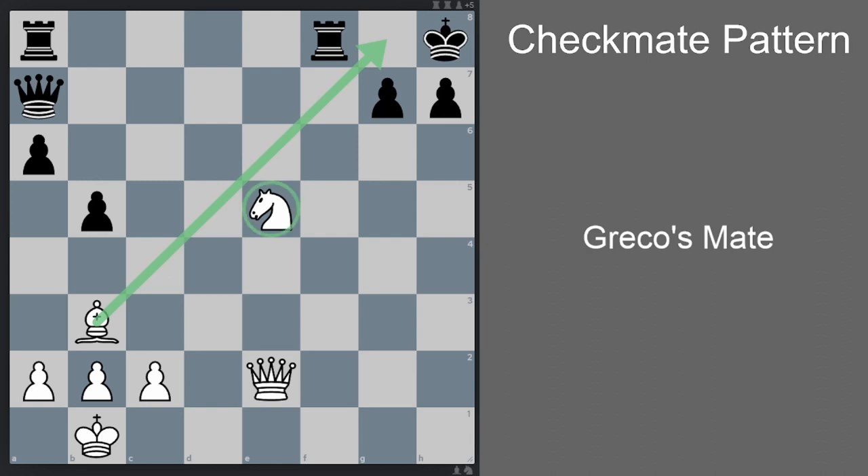We also need a knight that is nearby to the opponent's king that can be used to attack the king. The position of the knight itself can be quite flexible, but most of the time we are going to sacrifice this knight to open the h-file. And lastly, we need a piece — usually a queen, but can be a rook as well in some situations — to checkmate the black king on the h-file.